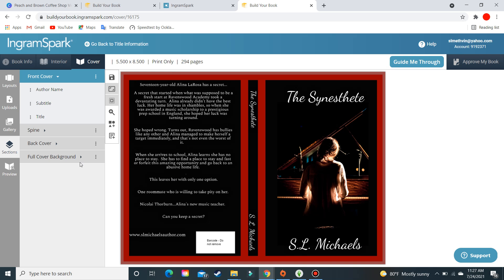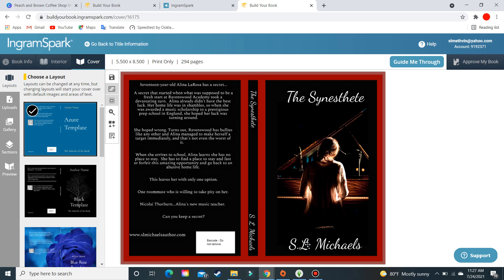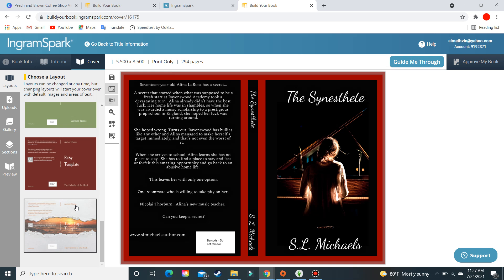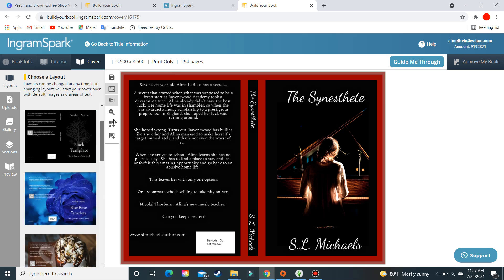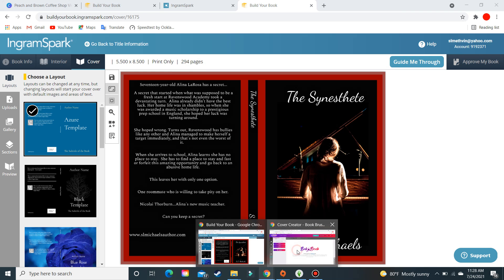Now here we are with the cover. These are IngramSpark's templates — this is where Book Brush or Canva will work hand-in-hand with this. You'll choose a template from what they offer, but you're not going to want to use just their template for a cover. So you'll want to go into Book Brush. But first, get your interior done so you know the exact page count to enter.